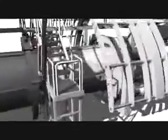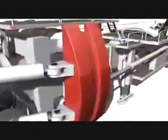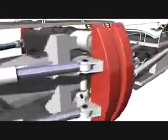This TBM was specially developed for the hard rock of the Gotthard. 50 of the 57 kilometers of both tunnels will be excavated with tunnel boring machines.